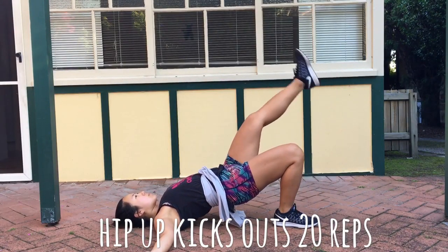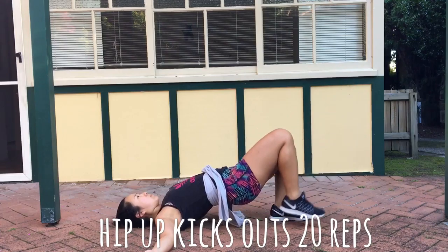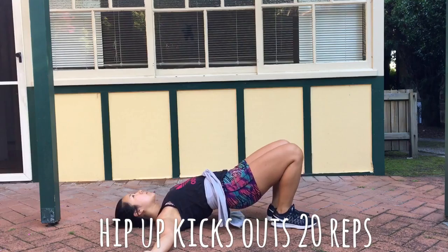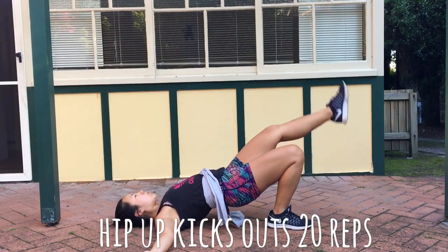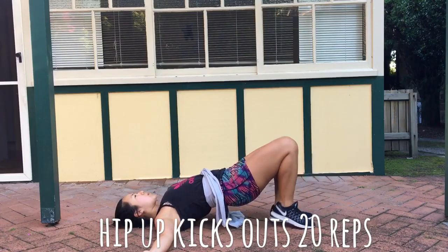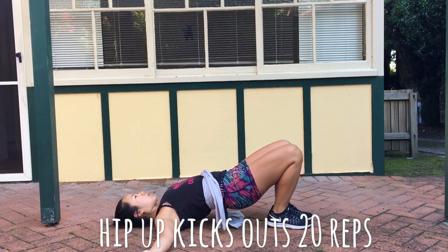The last exercise — you can't see it, but I have my palms facing up. I'm engaging my shoulder blades by pushing them together and holding my core and hips locked into one position, and kicking out my foot one at a time. The aim is to not rock your hips side to side.